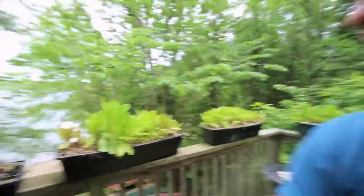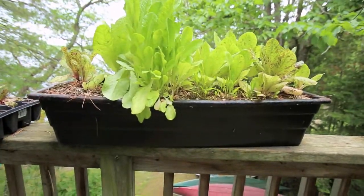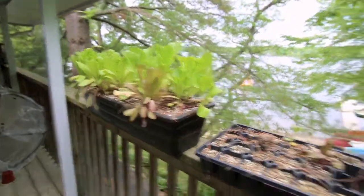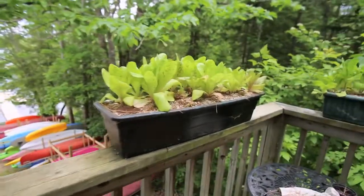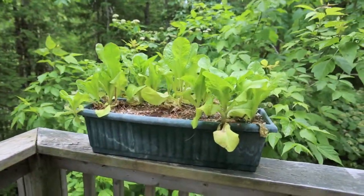I'll show you some of the containers I use. I've got some deck boxes here — nice good-sized ones. I've got four of them now; I had three but I picked one up from the greenhouse this spring. Other containers you can use are five gallon pots or three gallon pots, depending on what you're growing.